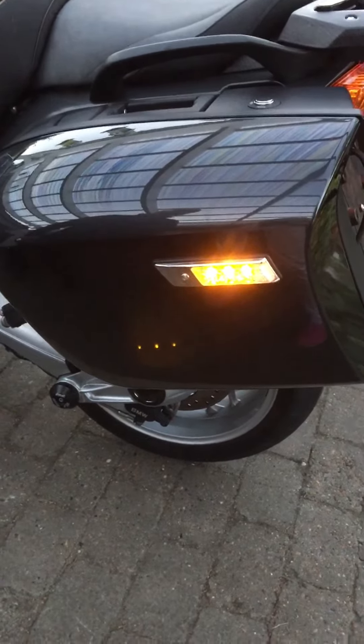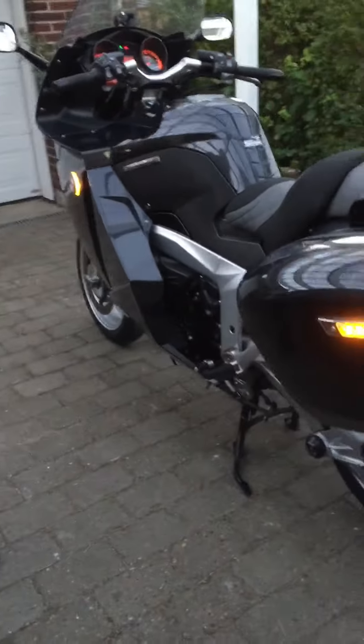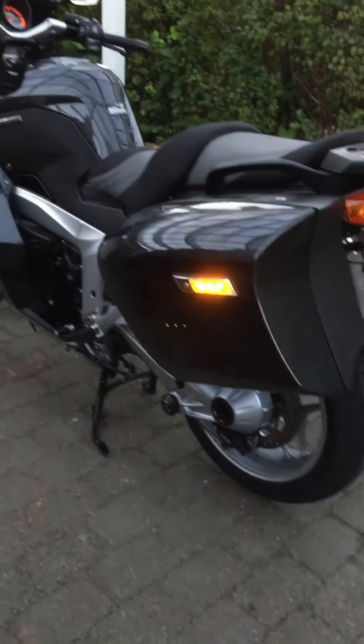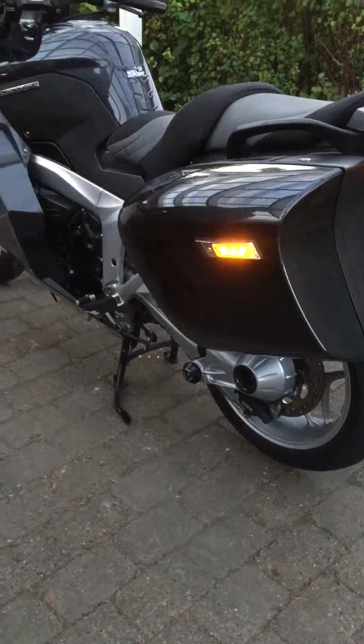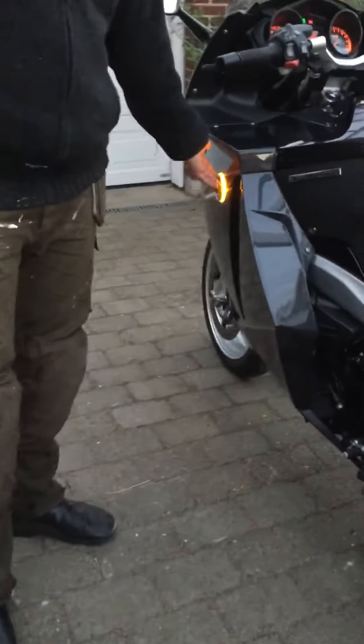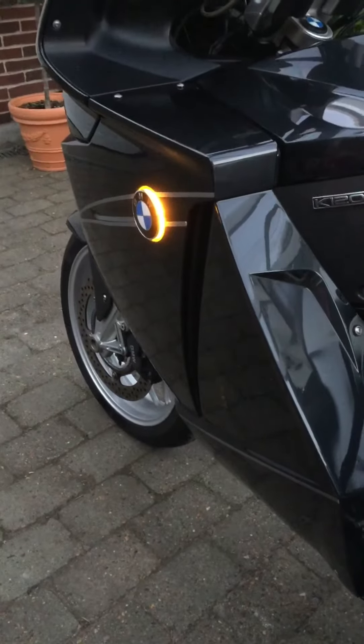Some asked me about the CANBUS system, if it's going to make an error occurrence. But I connected the power from the side marking lights directly taken from the running lights, and it hasn't shown any error on the display, so I guess that is how it is. I think the result is very nice.